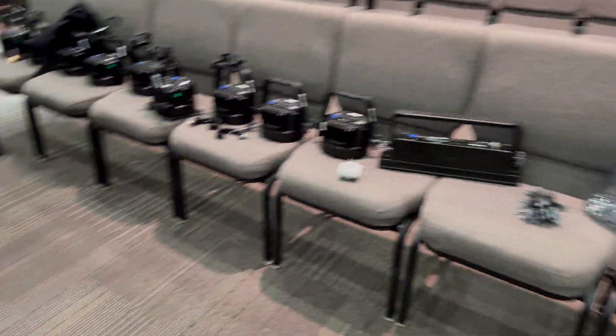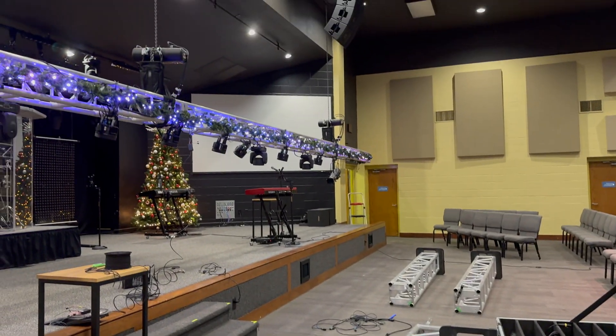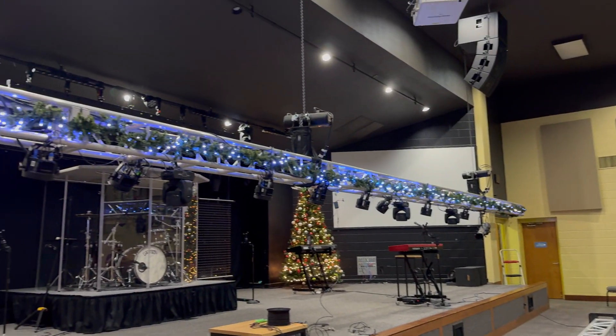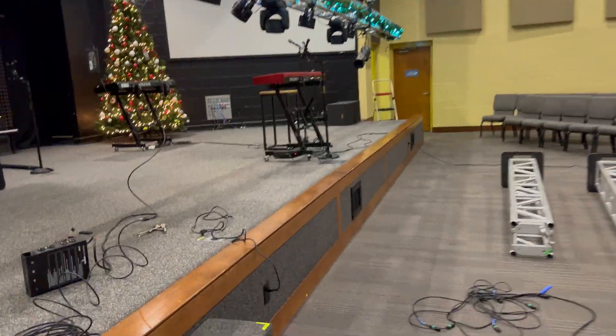This Christmas I'm helping a church out with their stage, and I was able to work with Alatov LED to get some cool LED lights for their garland and some other products I'll show you here soon. Let's take a closer look at the LEDs.